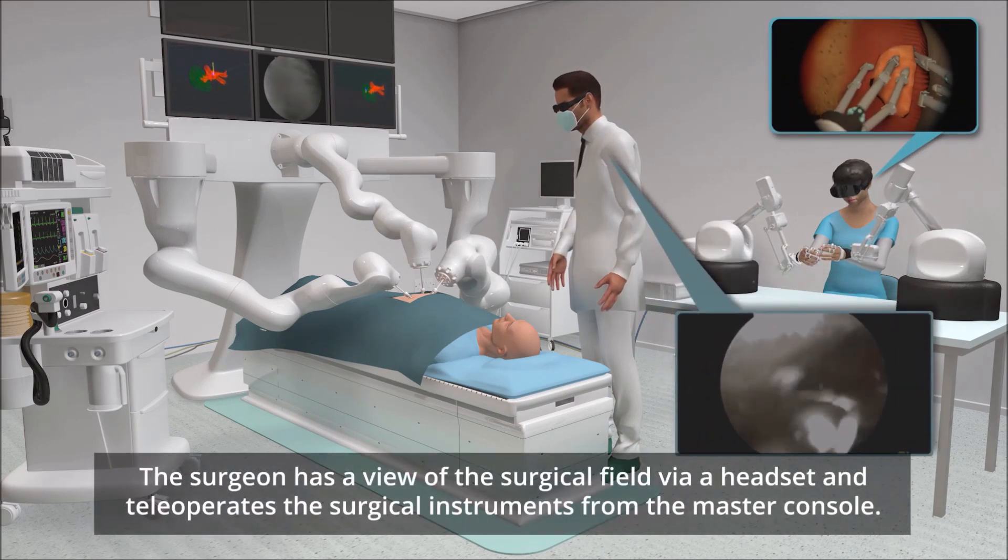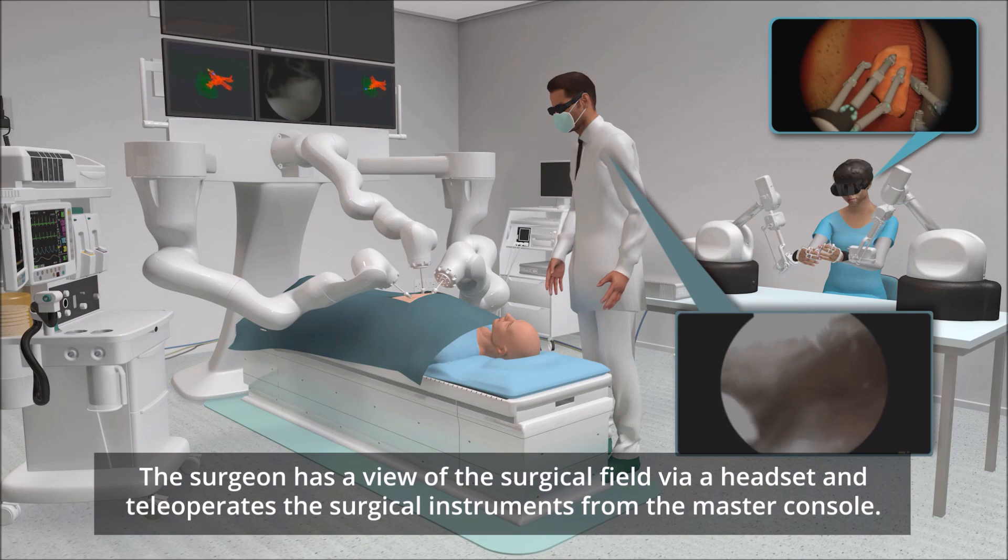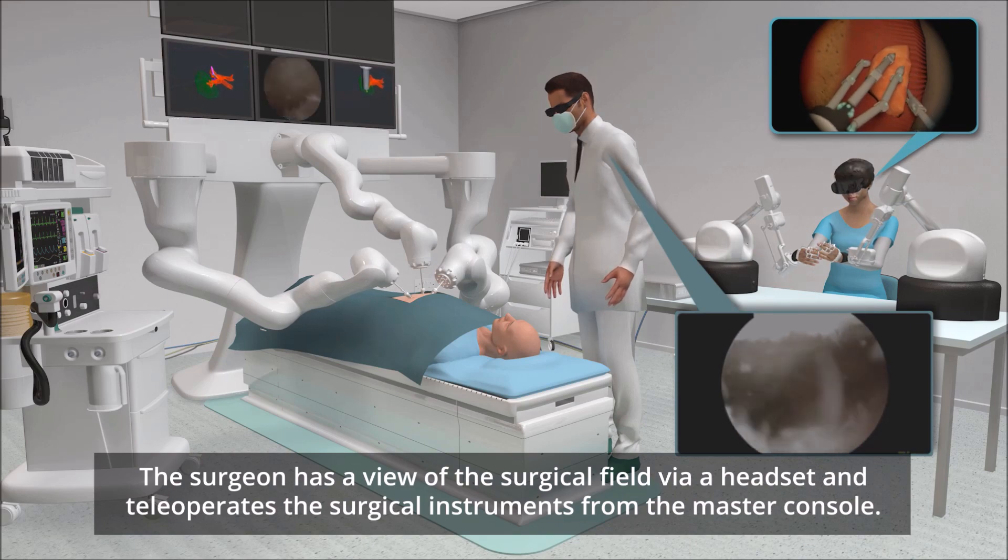The surgeon has a view of the surgical field via a headset and tele-operates the surgical instruments from the master console.